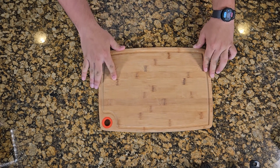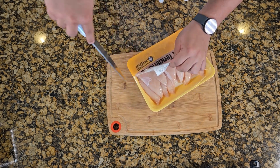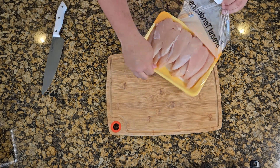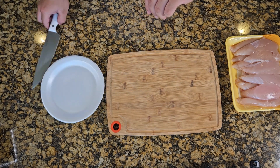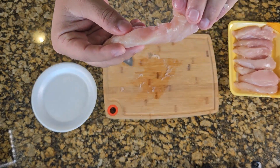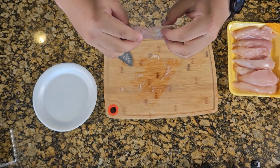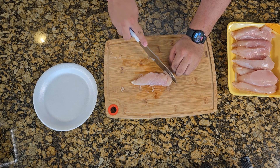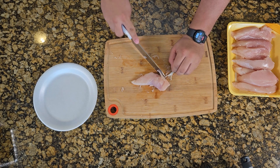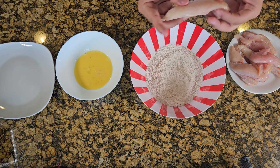Get yourself a cutting board because you're gonna prep your tenders. Open up that package of tenderloin and get yourself a little plate to put on the side. There's chicken with that little tender flap — we want to take that off, it's a little rubbery. Just use a sawing motion to do it for all of them, then get ready to prep your tenders.